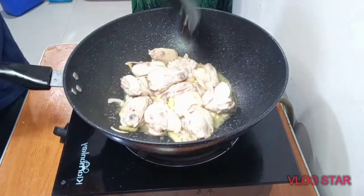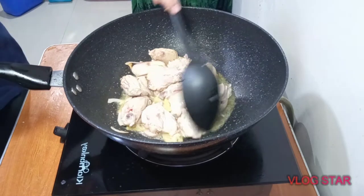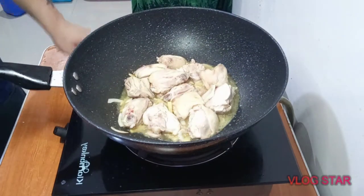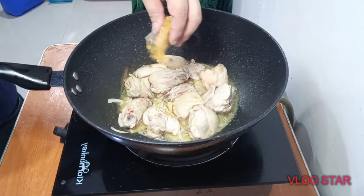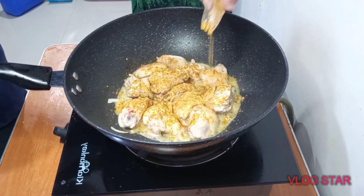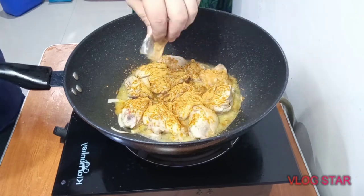Now that all the flavors are mixed up together and combined — like a fusion — we're going to go ahead and add the curry powder. It's up to you how much you want to put. I like a lot of curry because I like a lot of flavor.